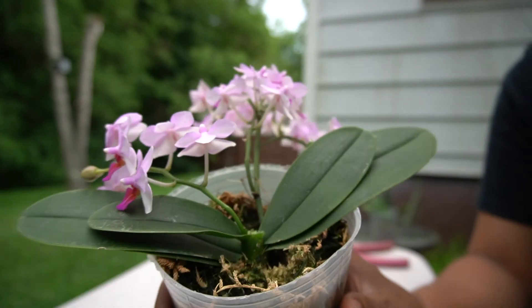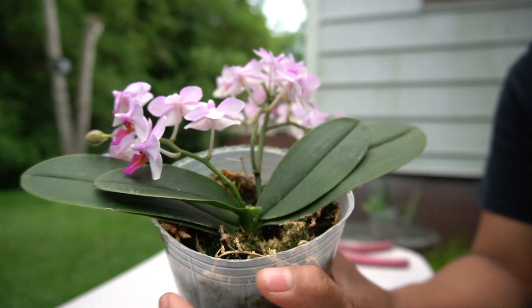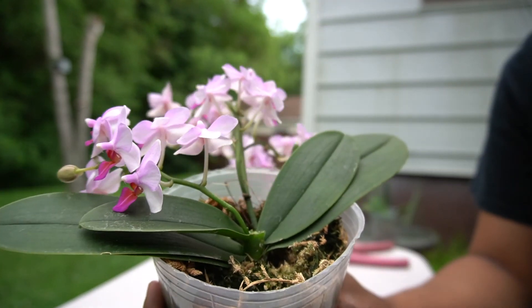Thank you for watching, and don't forget to like and subscribe to find out what's going to happen with this orchid. Thank you!